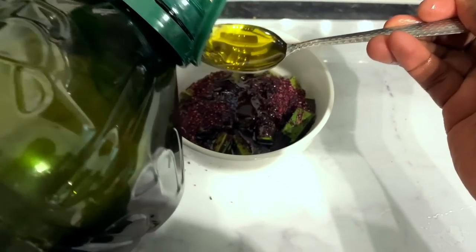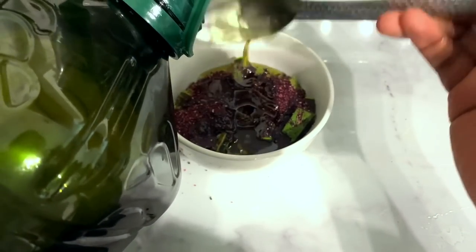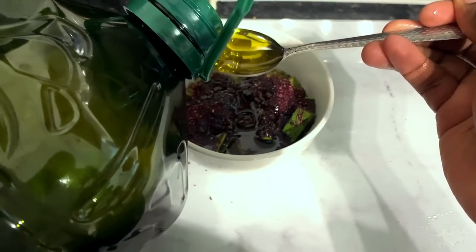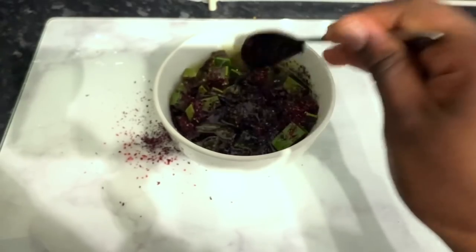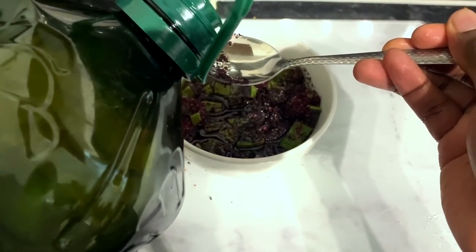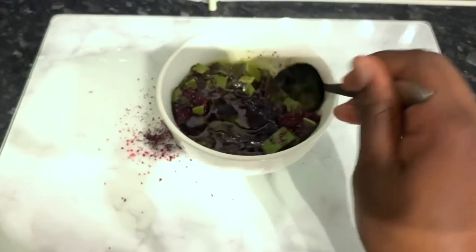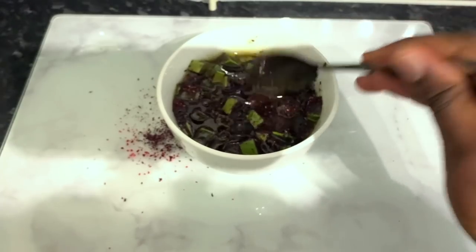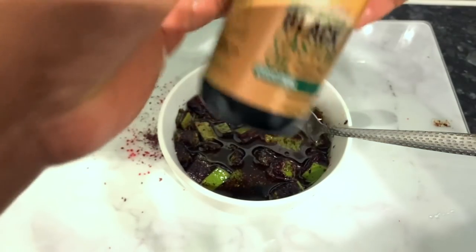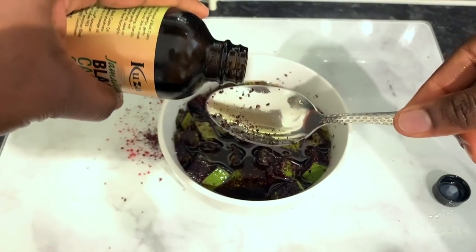Now the next ingredient will be some olive oil. Olive oil is one of those things that I believe everyone should use as the base when you are trying to make a growth oil, because of its amazing properties. It contains protein, antioxidants, and also antimicrobial agents that can actually contribute to healthier hair. Over time if you use olive oil on your hair you'll certainly notice that your hair is growing fuller, because it helps strengthen your hair follicles and it also increases the lifespan of each strand of hair. I've added about 12 or 13 tablespoons of olive oil here because I wanted to make quite a good amount.